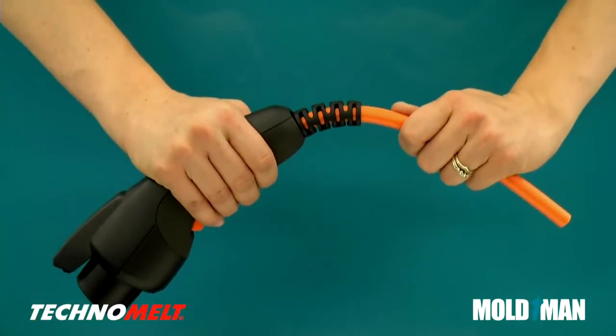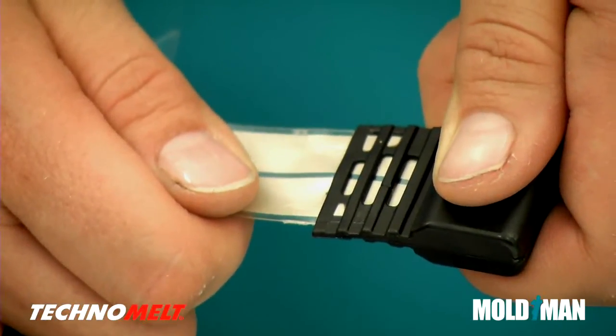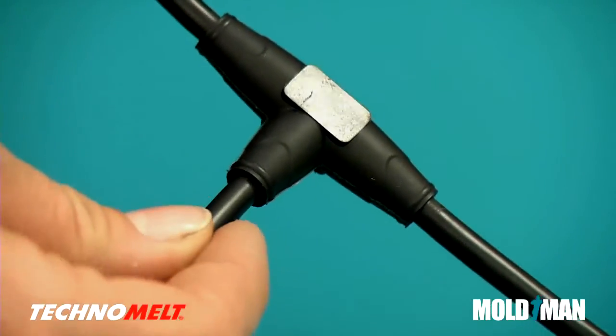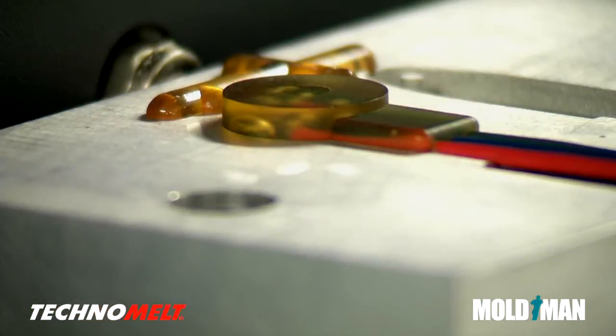These examples show different types of application-specific strain relief, including large cables with strain relief. Technomelt also works well with thin flex cables and even fiber optics. Technomelt is well-suited for sealing out moisture due to its low viscosity and adhesive properties, allowing you to make waterproof connectors and switches.